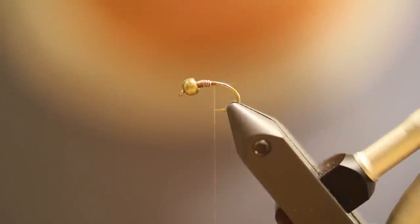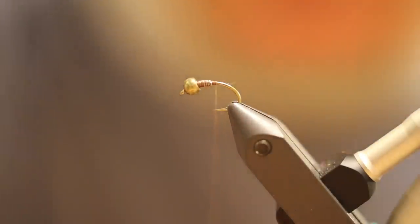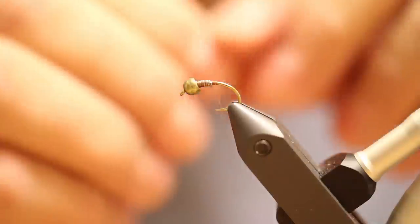All right, tonight we're going to tie what I like to call an iced caddis pupa. We're going to get started. We've got a size 12 hook, a size 18 tungsten bead in a bronze color. I'm going to use a little bit of copper wire in a brassy size.